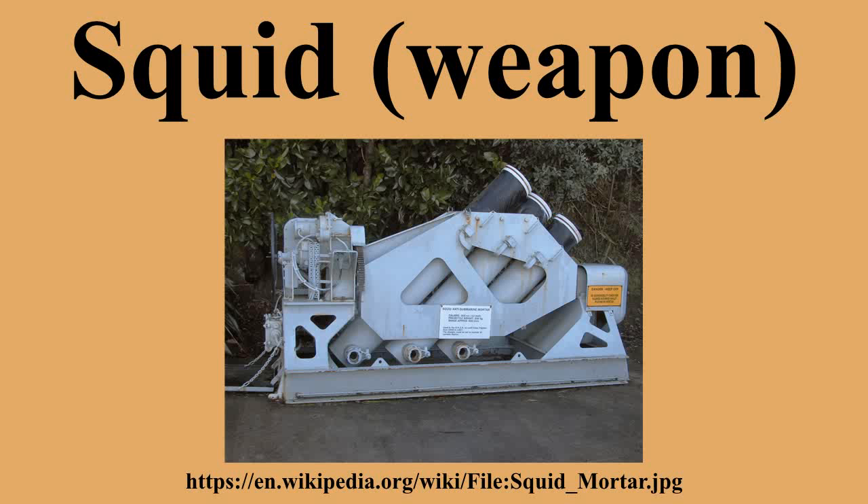Despite its proven effectiveness, some officers — notably Captain Kenneth Adams, RCN — opposed fitting Squid to escorts because it meant sacrificing guns, which would make ships unsuitable for fleet actions. In April 1977, the Type 61 frigate Salisbury became the last ship to fire Squid in Royal Navy service.